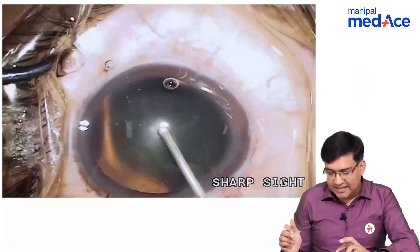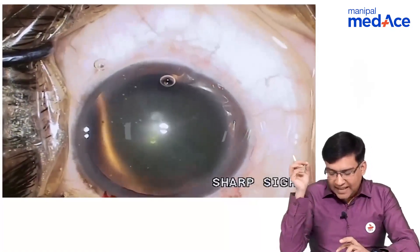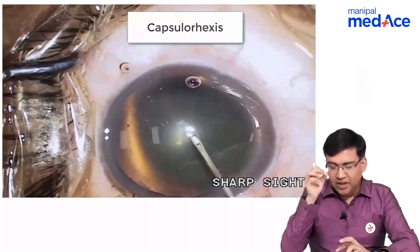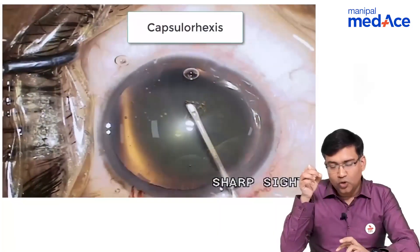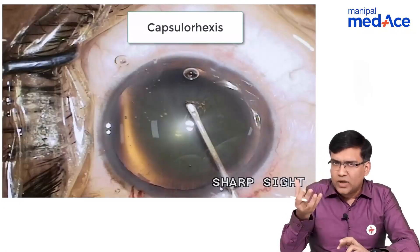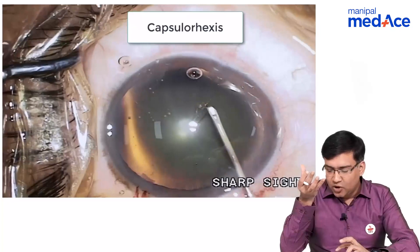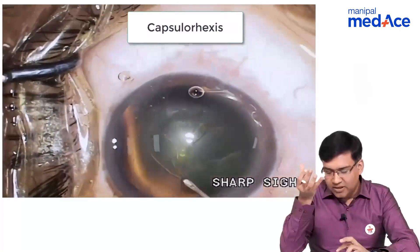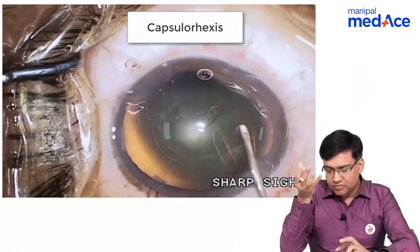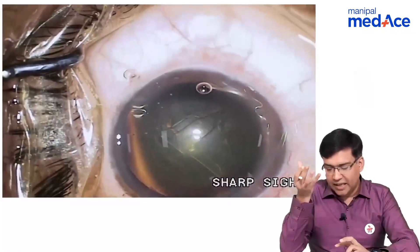Putting some more viscoelastic inside. The next step is with the help of a bent 26 gauge needle, we make an opening in the capsule of the lens. We can stain the capsule with the help of trypan blue dye, or we can do it without that if we are getting good retro illumination. Here we are doing it without the dye and basically making an opening in the capsule that is called a continuous curvilinear capsulorhexis.